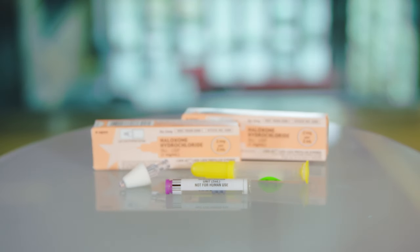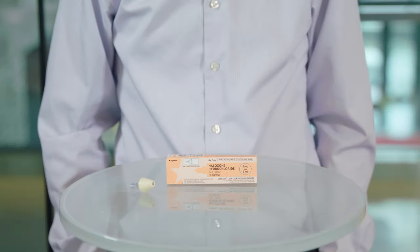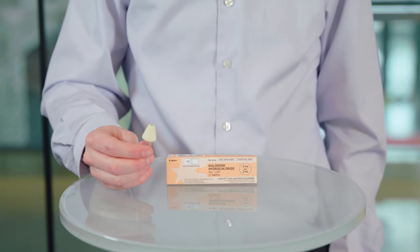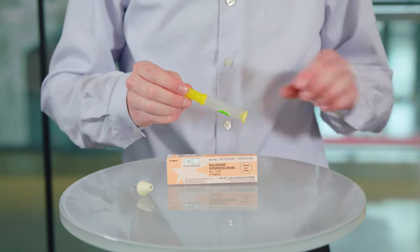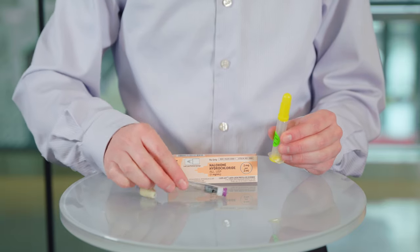Now, let's discuss how to use naloxone. The intranasal naloxone kit comes with a device called a nasal atomizer that helps to deliver drug to the nose, and a box like this. In the box, you'll find two pieces: the syringe and a medication vial. Each box contains one pre-filled dose.